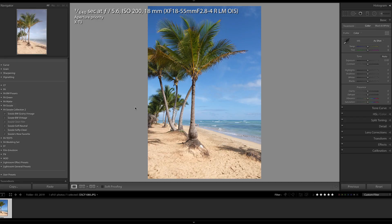My husband and I recently returned home from a trip to Punta Cana in the Dominican Republic, and I love this photo I captured, but there is some trash near the palm tree and there are some people walking along the beach that I would like to remove.